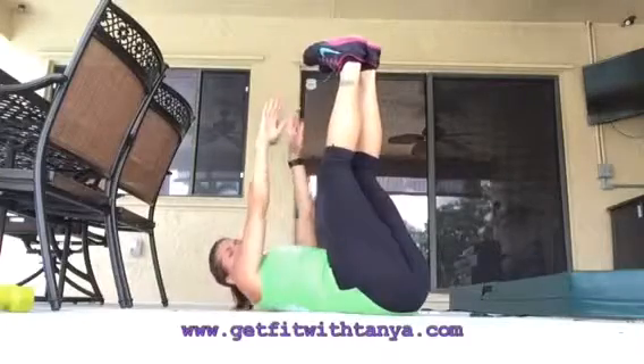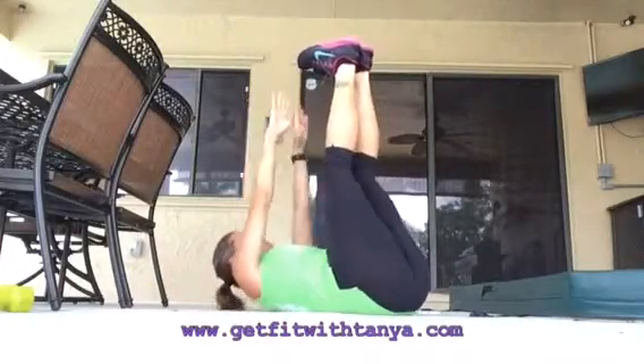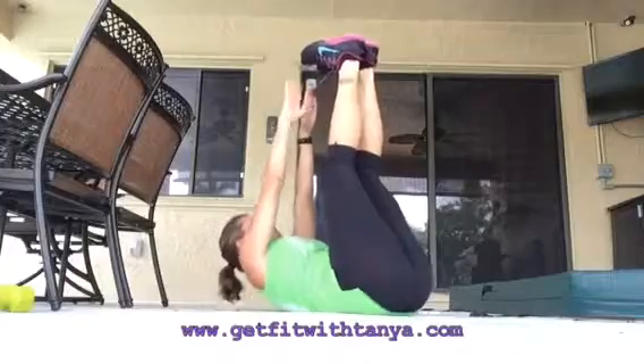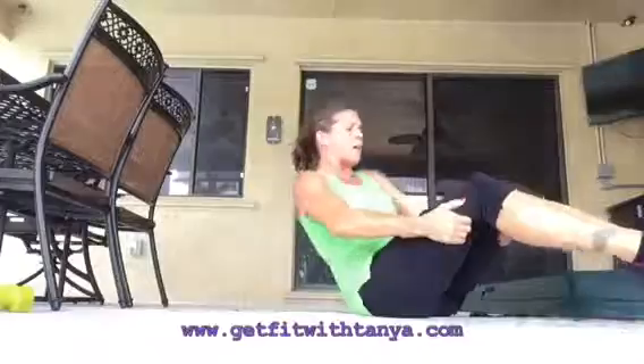About ten more seconds left — keep reaching, touch those toes or as close as you can get, almost done. Great work guys! Worked up a sweat out here — I love this weather. Great job guys, so proud of you. Have a great day!